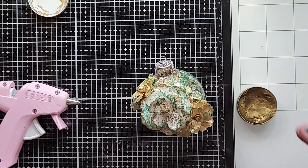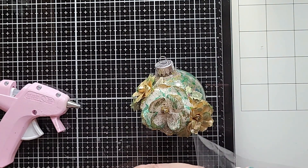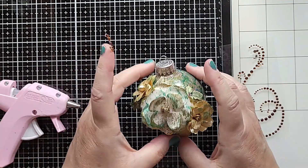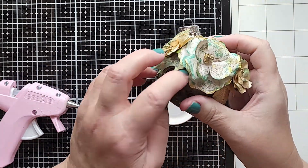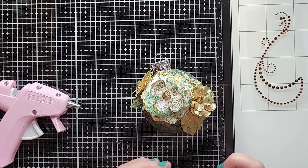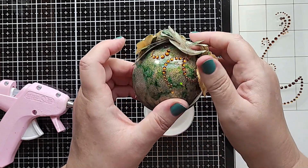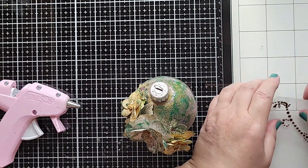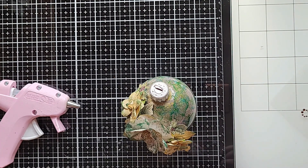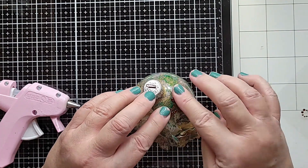Doesn't that look great? Now that I've got that done, the final step is just to add a little bling because who doesn't love a little blingy shine? I think this is Prima as well, and they come in sheets. I'm tearing off a little piece here and there from that sheet so that I can just strategically add some bling in just a couple places to finish off this ornament, because it just completes it when you add the bling. And this is self-adhesive, so it's just a piece of cake to do this. Isn't that beautiful?